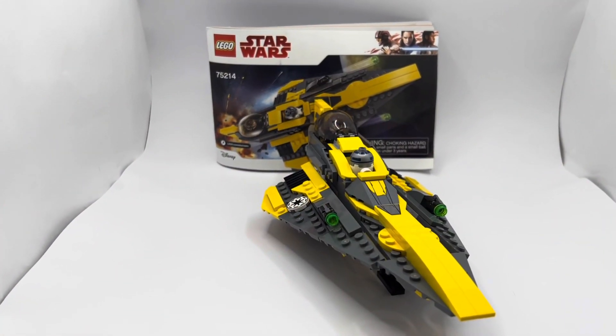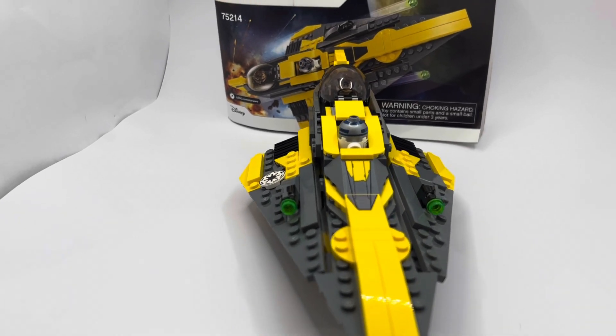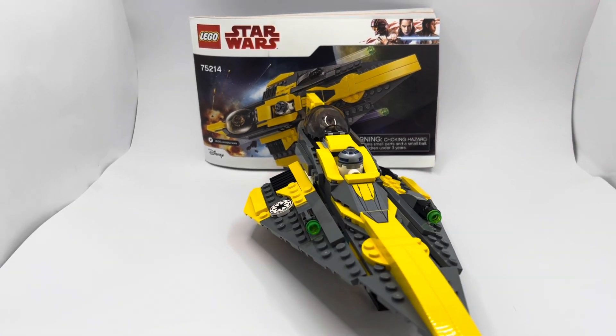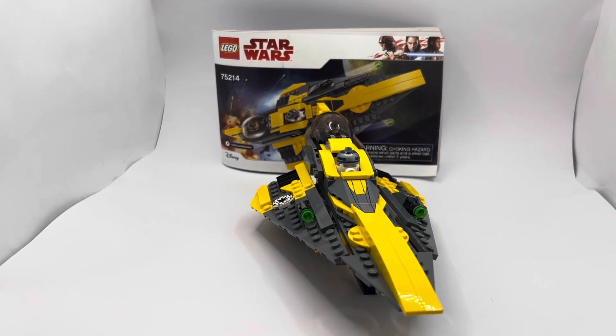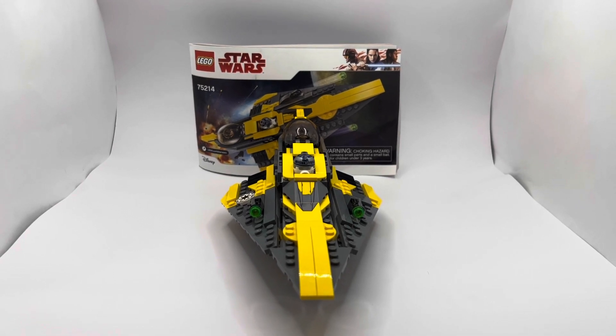Overall, most of these Jedi Starfighters are a good bang for your buck, but prices have jumped — the Obi-Wan one is around $30 to $35 today. I've been building a lot of sets recently, a lot of Star Wars ones, and the prices just kind of go through my mind, but overall I think this set is a really good addition to anyone's Jedi Starfighter collection.